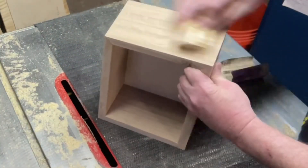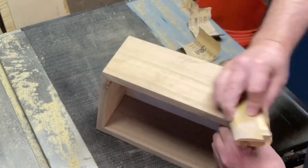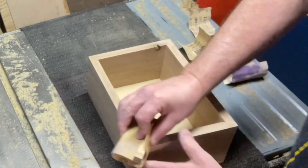I also sanded the top in the exact same manner, going from 120 to 150 to 220 to 320, and it too came out very, very smooth.